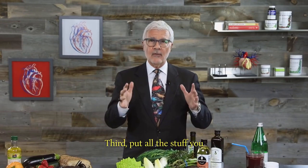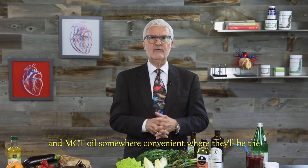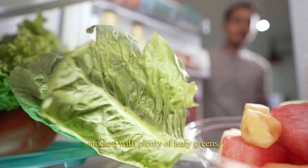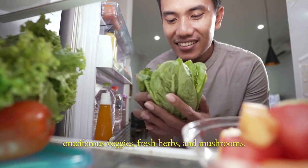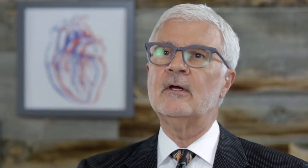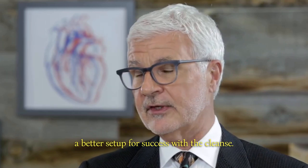Third, put all the stuff you should be eating front and center. That means putting healthy fats and oils like avocado and MCT oil somewhere convenient, where they'll be the first thing you grab at cooking time. And make sure your fridge is stocked with plenty of leafy greens, cruciferous veggies, fresh herbs, and mushrooms. If you'd like, you can add some wild-caught seafood or pasture-raised meat. When you've got healthy foods on hand and unhealthy foods are harder to find, you've got a better setup for success with the cleanse.